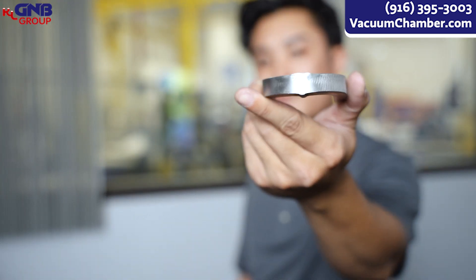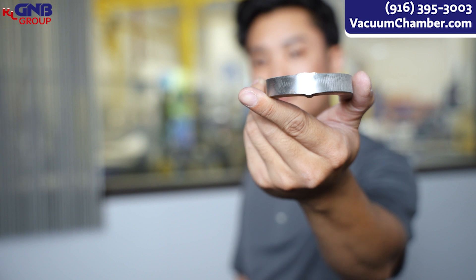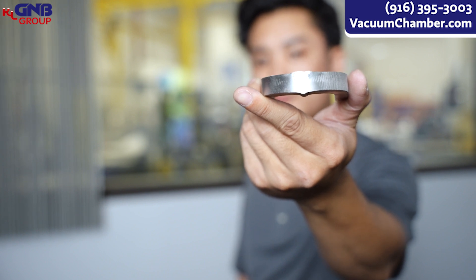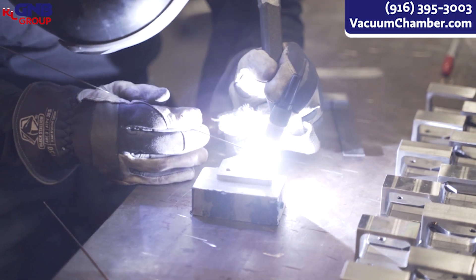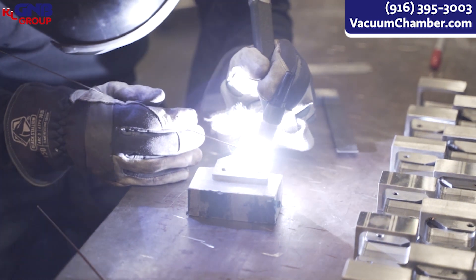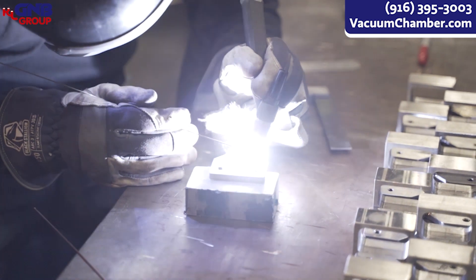And here is an example of one of them. As you can see here, our welder penetrated all the way from the bottom all the way to the top. And when it passes the bend test, we know that it's a successful weld. The more we follow these WPS standards, the more consistent all of our welders will be here at GMB, and it just makes us all better welders.